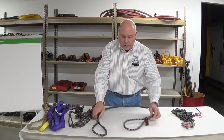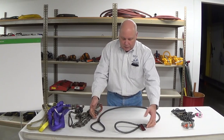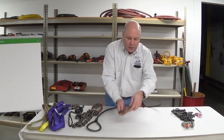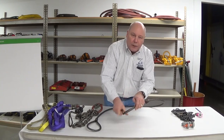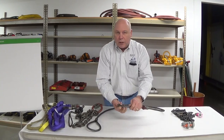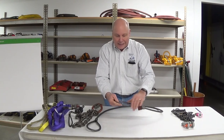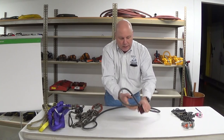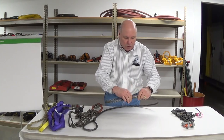In this case, we have a nice little half-inch wire rope sling, and from an inspection standpoint, we would start at the bearing point up here at the eye. We're looking for shredded or torn wires, corrosion, heat damage, crushing, or metal loss. Everything looks good all the way down.